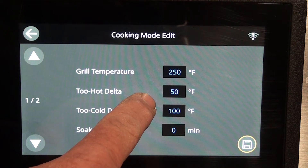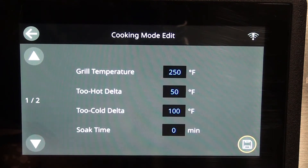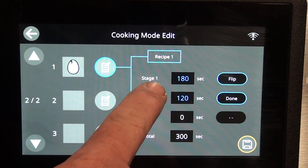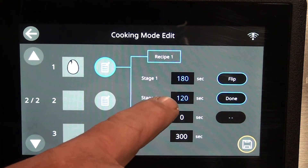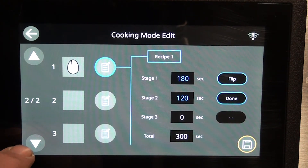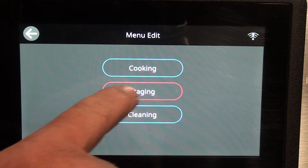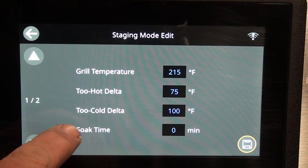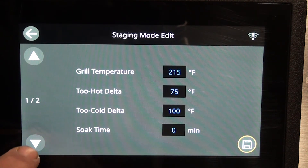Under menu edit: cooking, staging, cleaning. In cooking mode, recipe number one is eggs — so you cook your eggs on this grill at 180 and 120, and so on down the list. Hit back to staging. Grill temperature: too hot is 75 degrees, too cold is 100 degrees, and then soak time is zero.